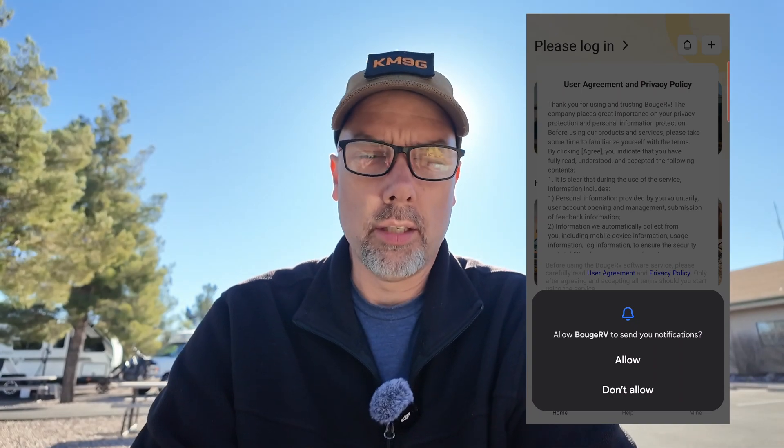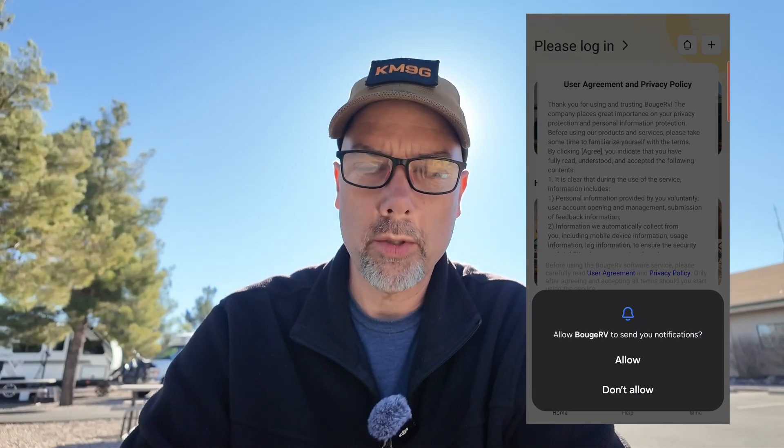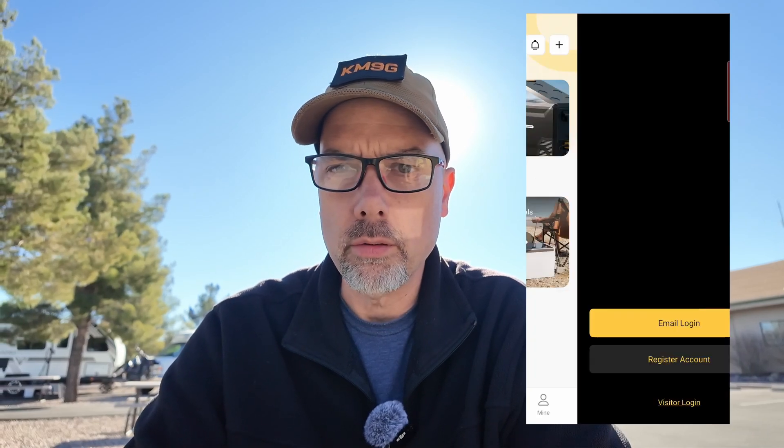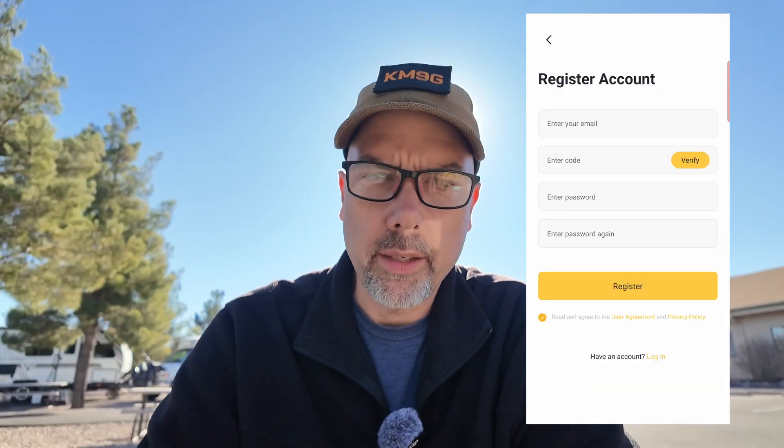The app asks if I want Bouge RV to send me notifications — sure, it's the Bouge RV app, not marketing messages; hopefully it'll send alerts and alarms about my solar panel and charge controller. After accepting the user agreement, it wants me to log in. I try visitor login, but it still requires registration. The login form wanted an email address and a verification code — there's a verify button that sends you an email, but it's not intuitive. The password requires only letters and numbers, no special characters, which is a little behind the times.